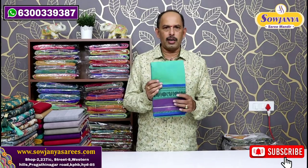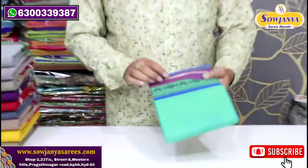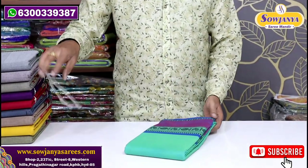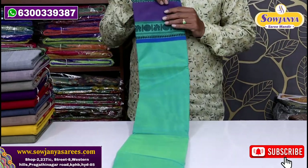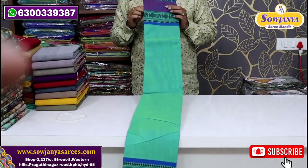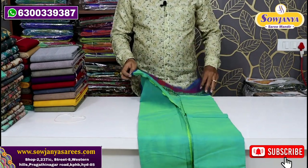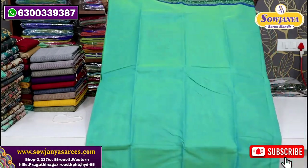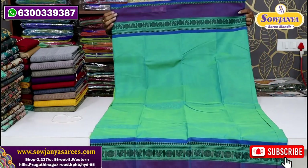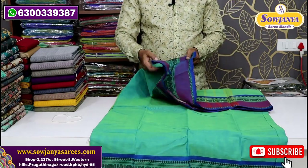I'm going to show you the first sari — a little cotton without a blouse. It's a handloom cut. There are a variety of materials, and it has two sides. The same type of borders is in the middle, and there are common combinations. You can open it in plain, and if you want to make it in cotton, it will be very comfortable.